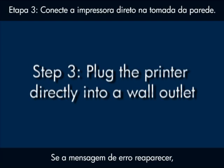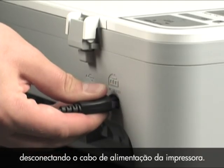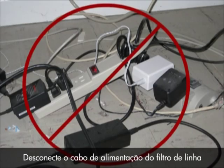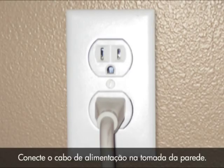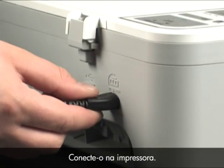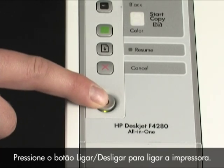If the error message still displays, it might not be the printer — the power source might be the issue. Check the power source by first disconnecting the power cord from the printer, then disconnecting it from the power strip or surge protector. Plug the power cord into a wall outlet, and then plug it back into the printer.